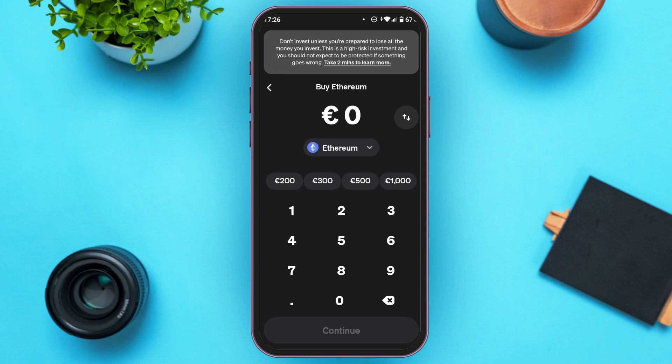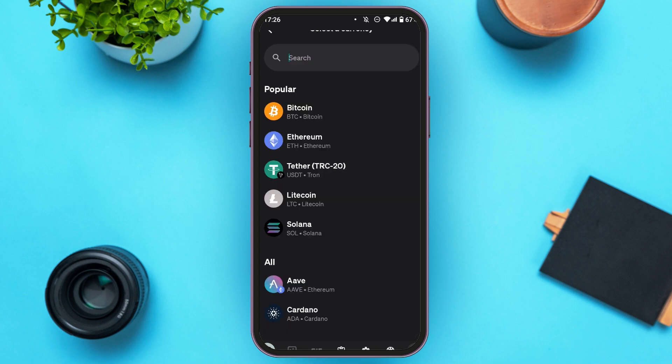You'll be led to this interface where you'll have to select the crypto that you want to buy. Simply tap on the crypto option, and from here you'll be able to choose the crypto you want to buy.